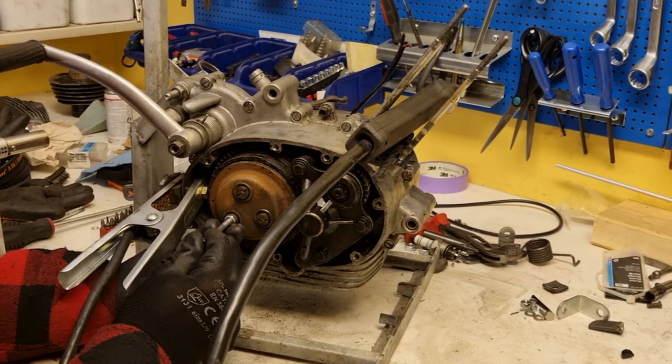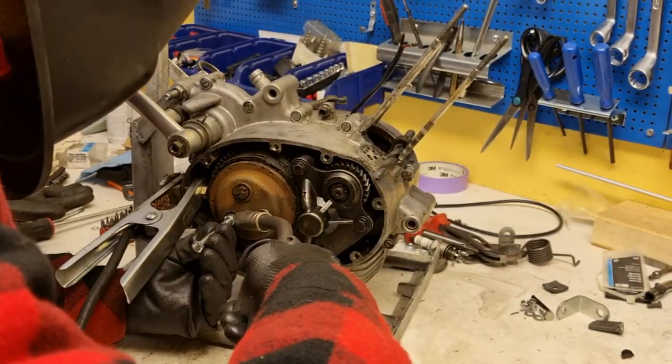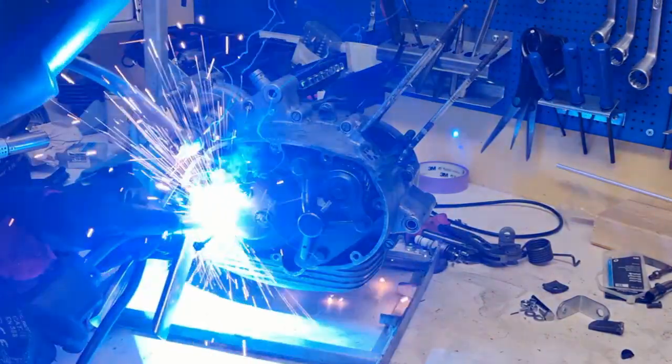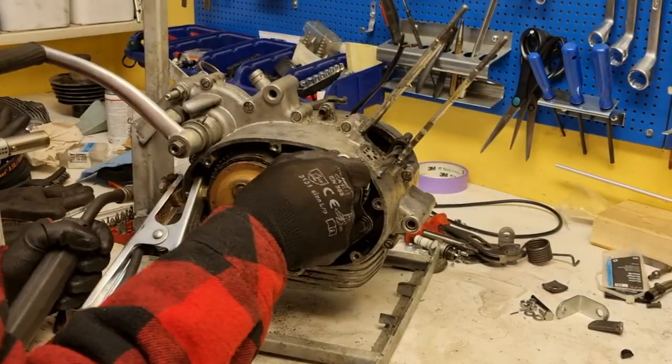So I took some M6 nuts and I welded them onto the nuts of the clutch, and this allowed me to loosen them.